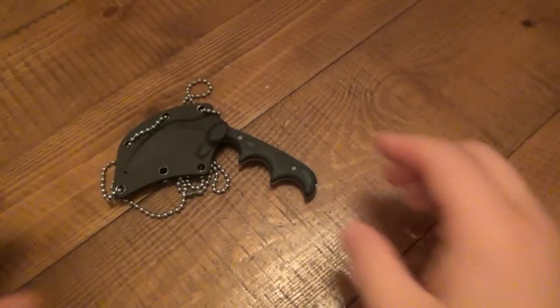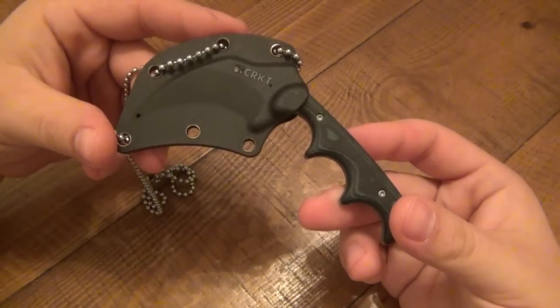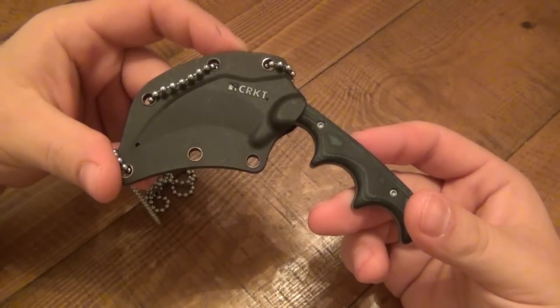Hey, what's up guys? Another knife review today. It's nighttime — you can't tell because of the lighting, but it is nighttime right now. New knife for tonight.